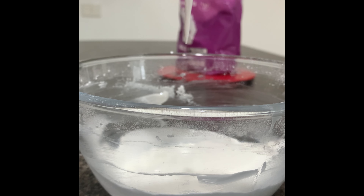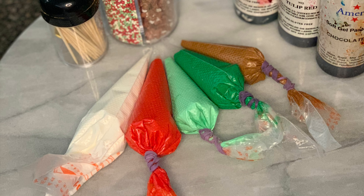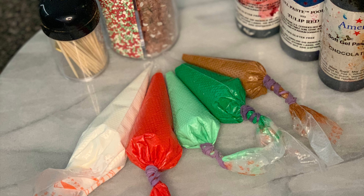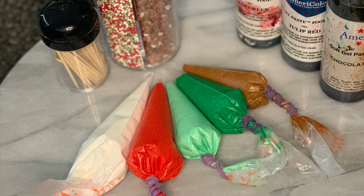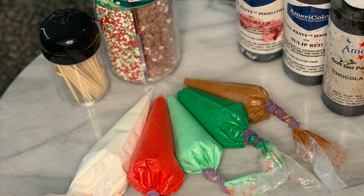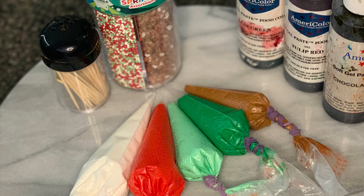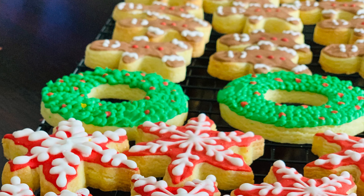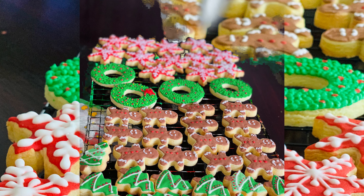If you want to make it royal, you can decorate it with cookies. If you want to decorate it with colors, bags and bags, you can decorate it with coloring bottles. If you want to decorate it with a toothpick, you can decorate it with cookies.